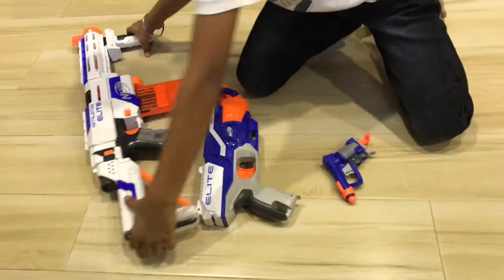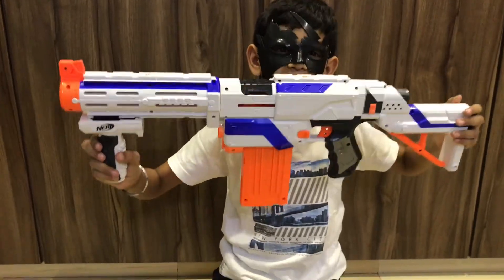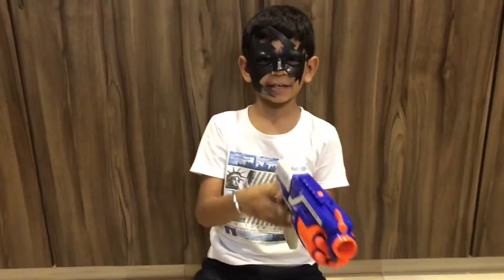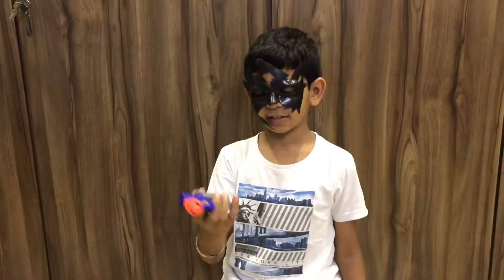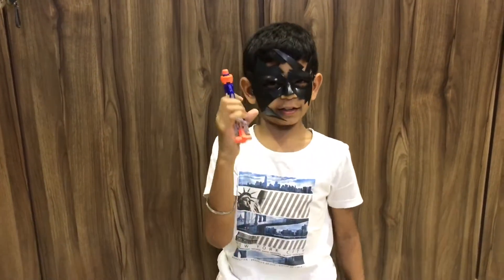These are all my guns. This is the biggest one — I can convert this, I will show you afterwards. This is the second one, the medium sized one. You have to pull this as you shoot. And this is the tiniest one. You just have to pull this as you shoot.